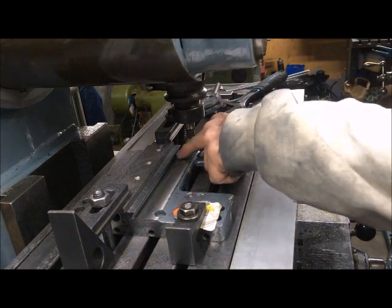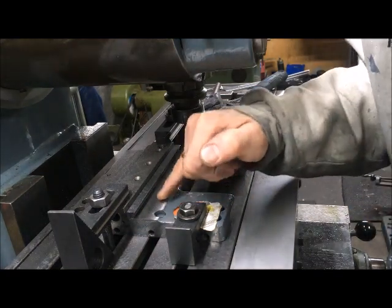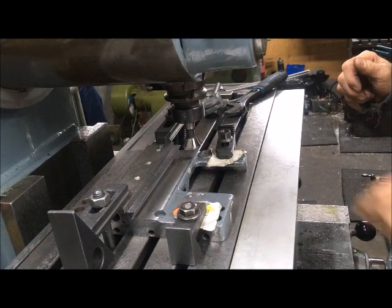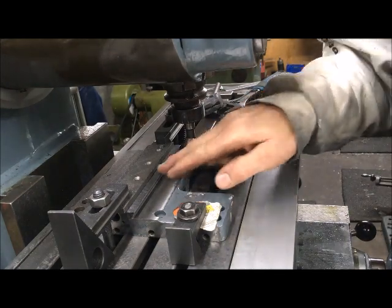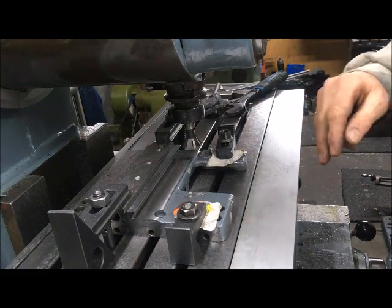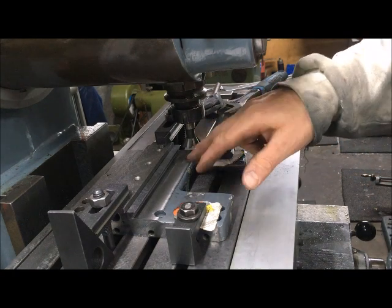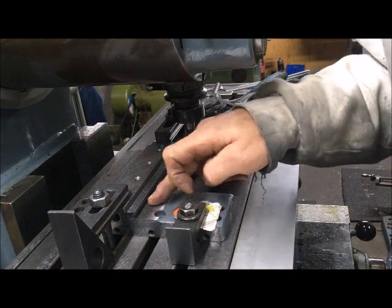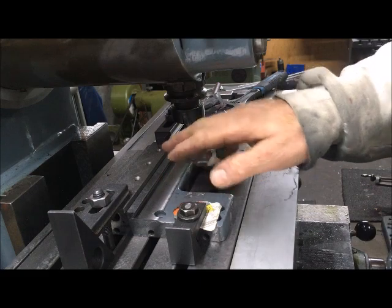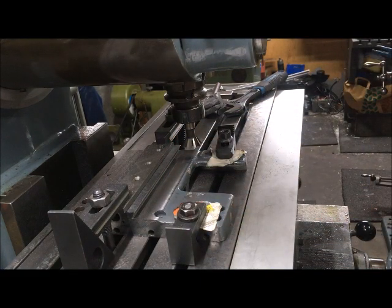It doesn't have to be such a pretty finish because I'm going to scrape in here — I just want to flatten it. I want to go a little bit deeper so I get into the dovetail. I'm not really concerned about climb milling or conventional milling because there is very little backlash in this milling machine.